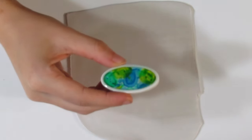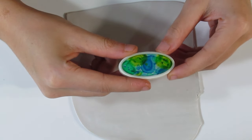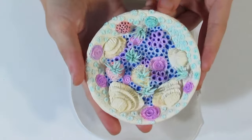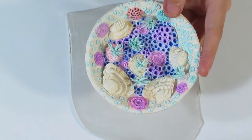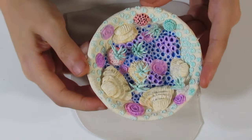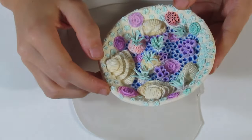Hi guys! Samantha from Gizmo Tutorials here, and today I'm going to be showing you a cool tutorial using liquid clay. I'm going to show you how to create this technique that I've shown in this bezel over here, and I'll also show you how to create a much fancier bezel, inspired by this bowl that I made. We're going to leave it pearl white with an ocean theme around the border.